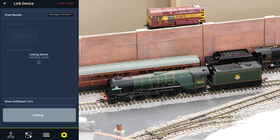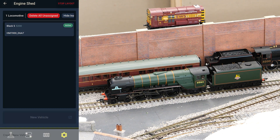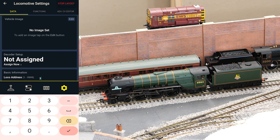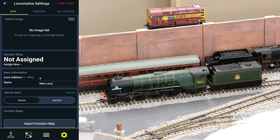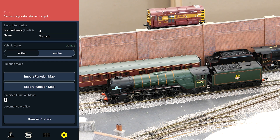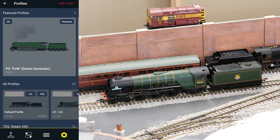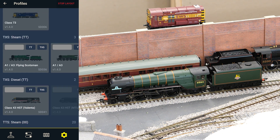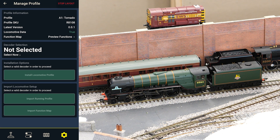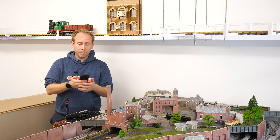Once connected it'll ask if you want to import the default locomotive profile function map — I'm saying no because we're going to create the Tornado in the engine shed and import the function map specifically for the Tornado TTS sound decoder. So in settings, go to the engine shed, click new vehicle, choose locomotive and input the decoder address — for my Tornado that's number four. Then give it a name. We won't be able to give our new locomotive a function map or a profile until we assign it to a decoder, so we just need to click assign now and select the HM7040 dongle. Now go back to settings and click on profiles — Hornby have made available all the TTS sound profiles, so scroll down until you find TTS steam and then swipe along until you find the A1 Tornado. Apply that to the Tornado in the decoder selection and click import function map. So that's Tornado set up in the app — let's give it a go.